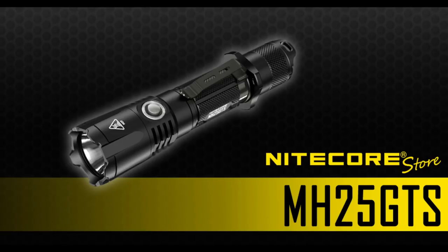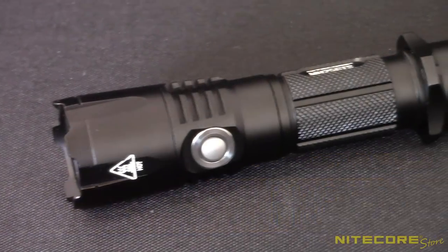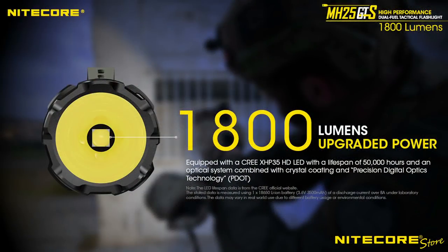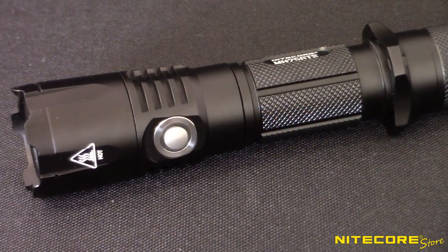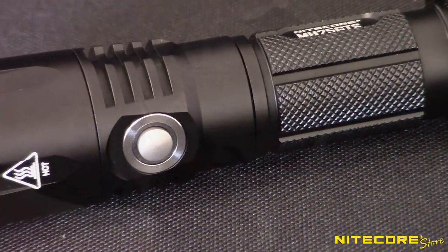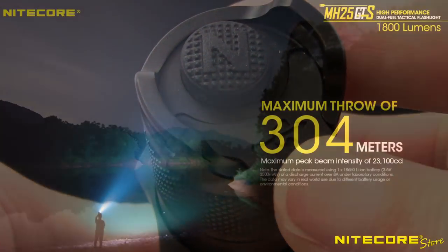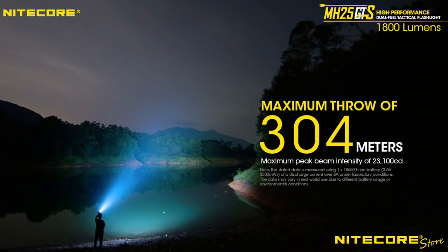In today's video, we're taking a tour of the Nitecore MH25GTS Rechargeable Tactical Flashlight. This upgrade to the MH25GT features a brighter 1800 lumen output as well as a metal side switch and the charging port moved to the tail cap. The result is a powerfully bright flashlight well suited to tactical, hunting, and outdoor applications.